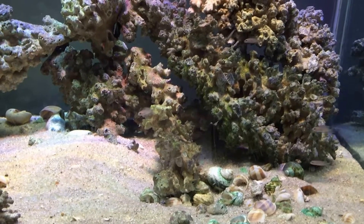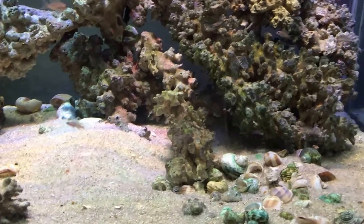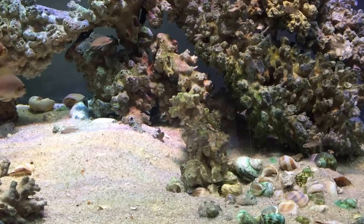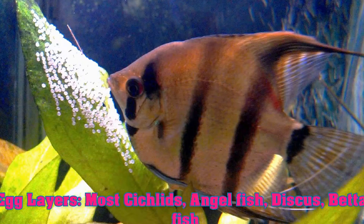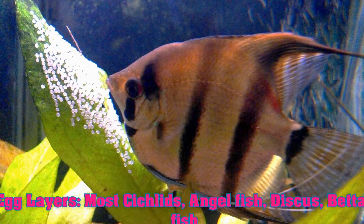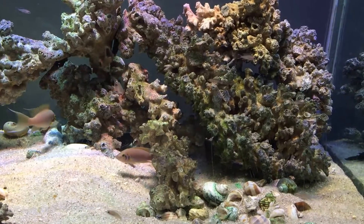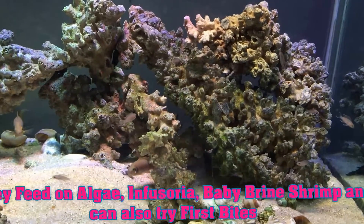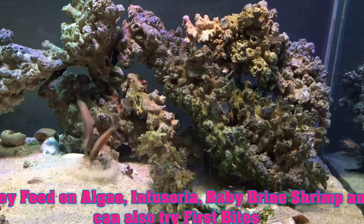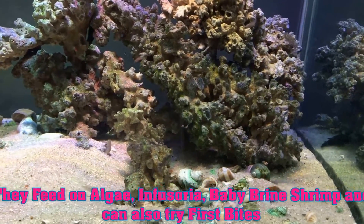The next category is egg layers where the parents stay with the fry. This includes bettas, most cichlids, discus, and angelfish — cichlids that lay eggs and actually take care of the babies afterwards. The first thing you can feed them is again algae growing in your tank.